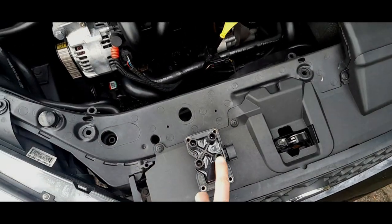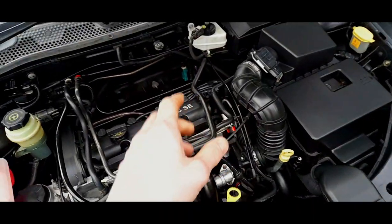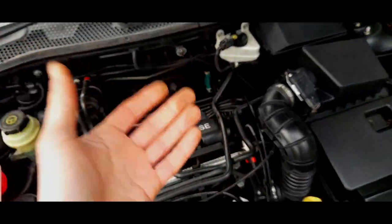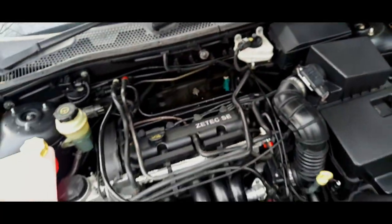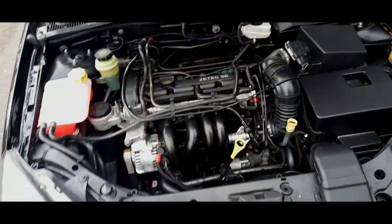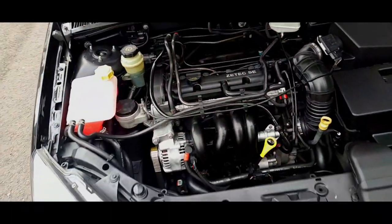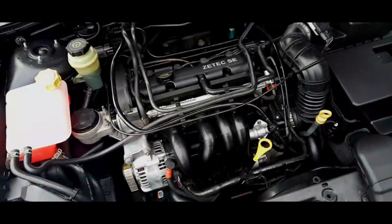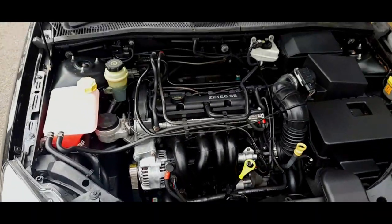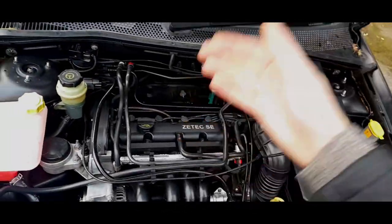I think Bosch is the main manufacturer. I believe Delphi have just put their name onto a Bosch coil pack - it's the same unit. A little known fact: the Bosch coil pack is a genuine Ford one because they make them for Ford. They made the original ones for Ford too - the ones that were very prone to failure. Many Mark 1 owners have just skimped and bought the cheapest coil pack they could find.